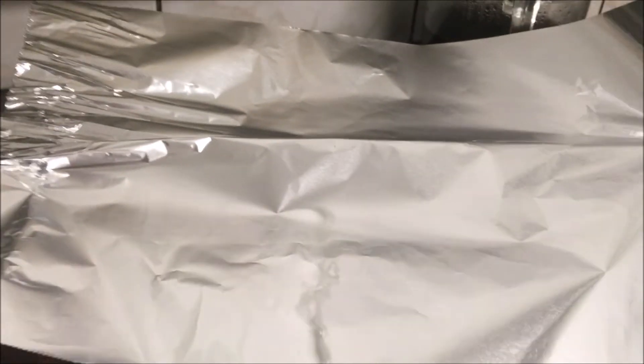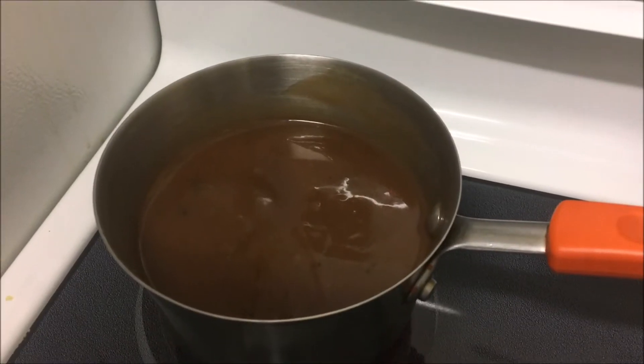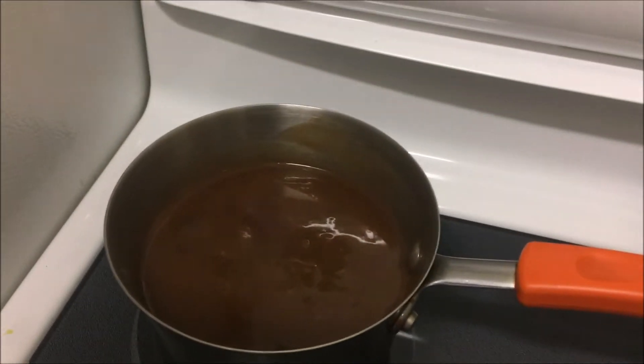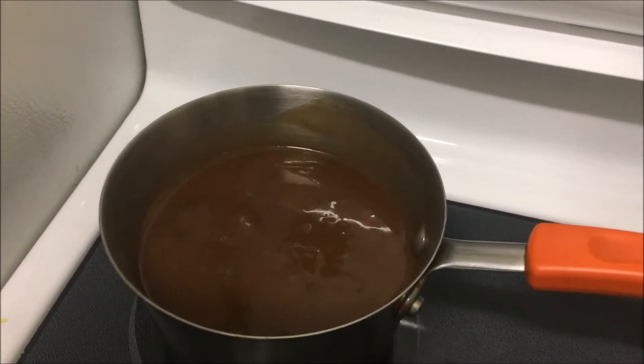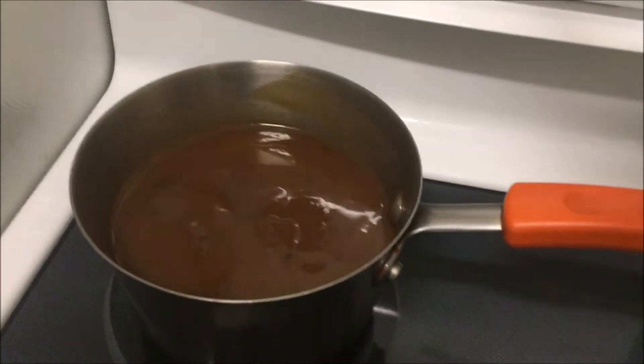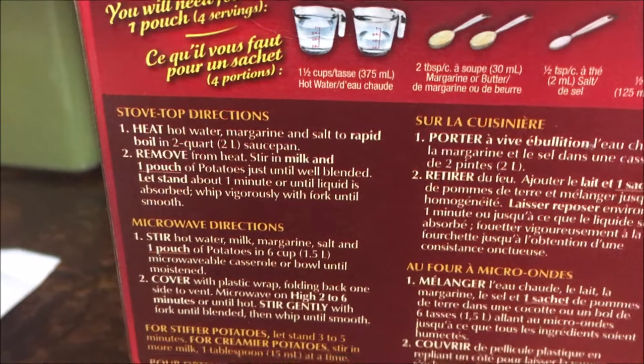Once I heated up the seasoning and stirred in the bread crumbs to moisten everything, I covered the bowl with tin foil to let it stand about five minutes, then fluff it up and it's done. For the gravy, make sure you keep stirring it every couple of minutes as you work on other things — you don't want it to burn. I've got it on very low heat just slowly coming up to a semi-boil.